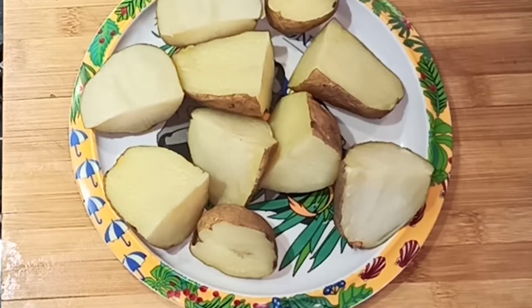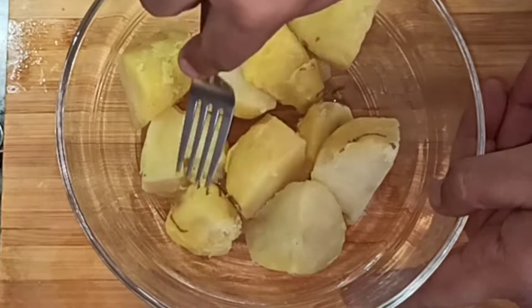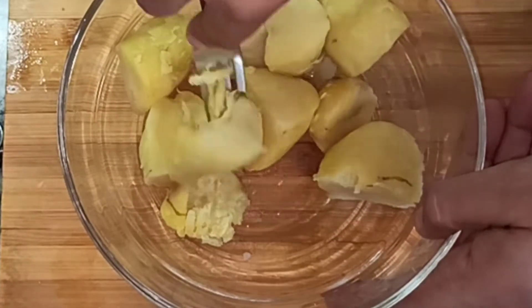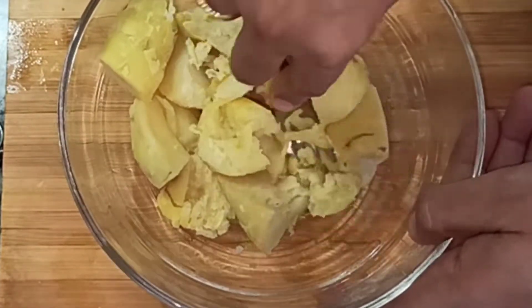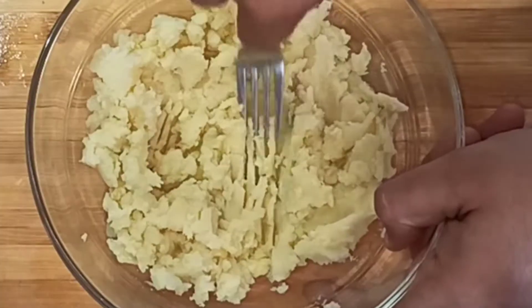I will tell you the quantities. So this is about 3 boiled potatoes which I have peeled and now we need to mash. You can take a fork or any tool you prefer to mash them. I have used a fork — give it a good mash.